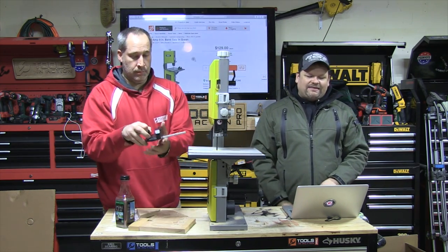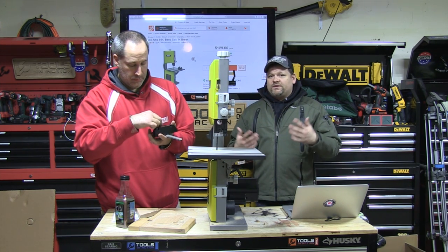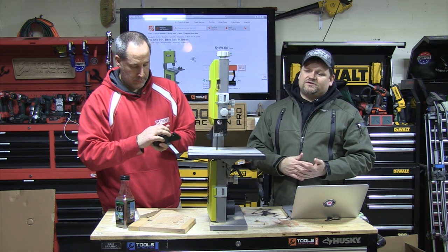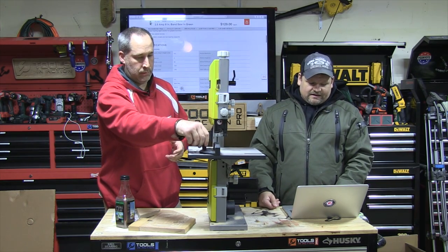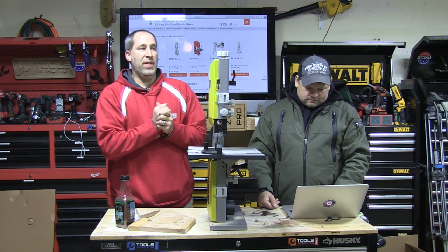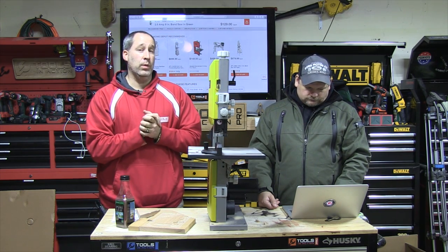Model BS904G, you guys, available at the Home Depot. We like stuff that's available at Home Depot because when you buy it, if you've got a problem, you can always take it right back — they'll take care of the tool. It does have a three-year warranty from Ryobi. We're also going to be doing a lot of giveaways this year. We've changed the Tools in Action homepage, so comment on articles because we will be doing giveaways.